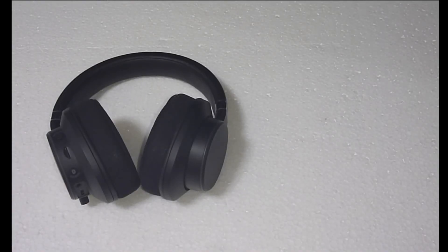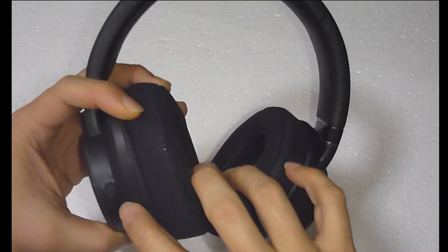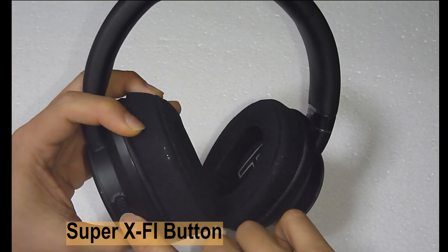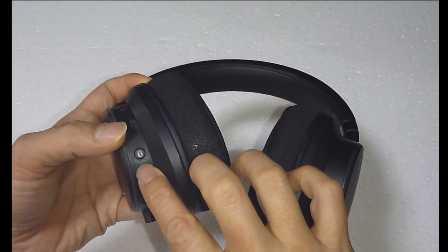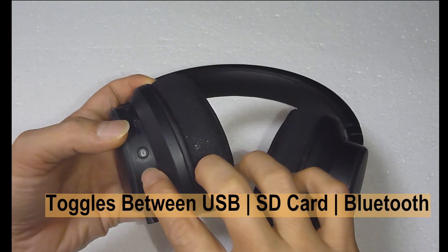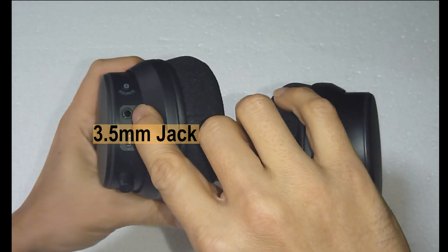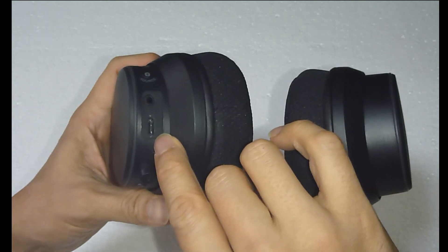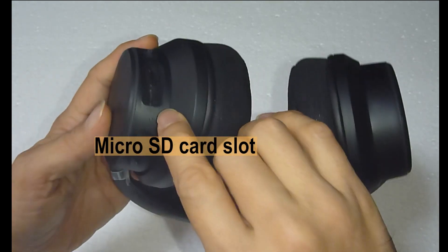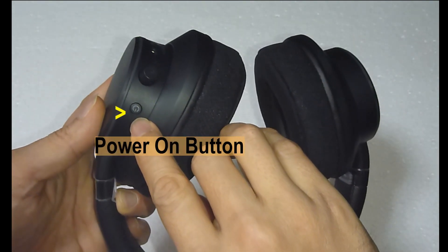Before we download the apps from the Play Store on your Android phone, let us take a look at some of the controls on this headphone. Over here you have got the Super X5 button. This button is the source where you toggle between USB, SD card, and Bluetooth. This is the jack for the 3.5mm cable, and this is where you put the micro SD card. This is the microphone boom, and here is the power on button.